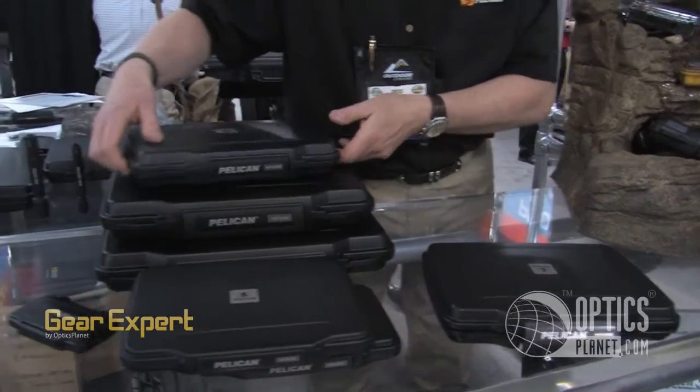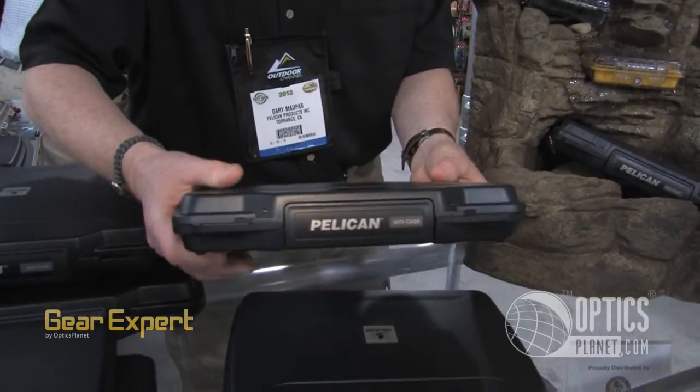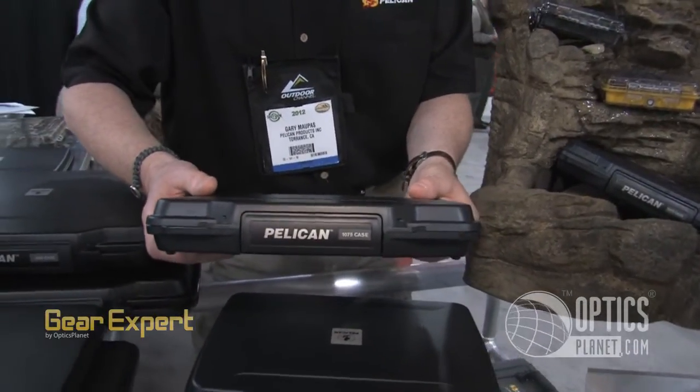The third unit we came out with was a little bigger — a little bigger stretch unit — so that it would be able to hold all the accessories that you carry in your tablet case.